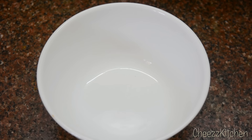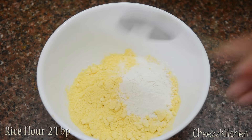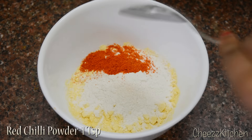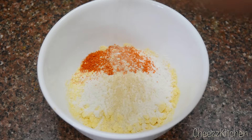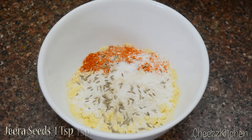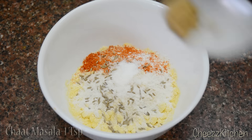Now, for the batter, I'm going to add gram flour, rice flour, chili powder, asafoetida, salt, jeera seeds, baking soda or aapa soda, and chaat masala.